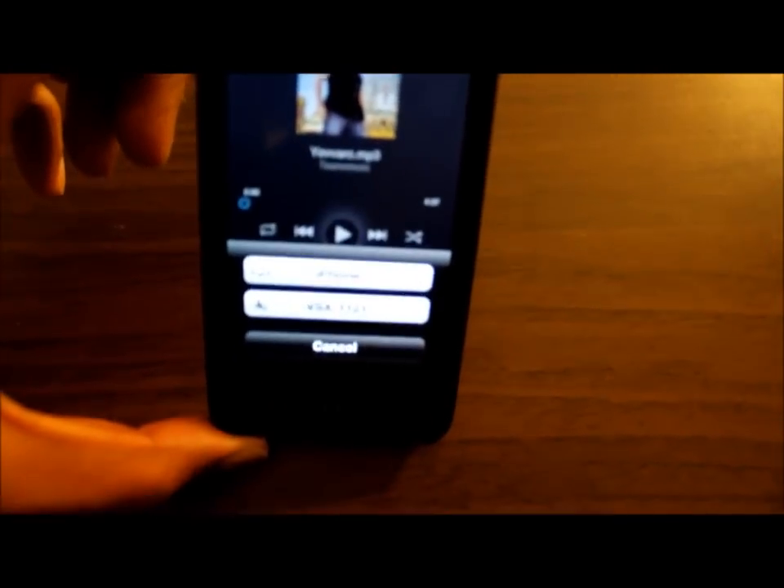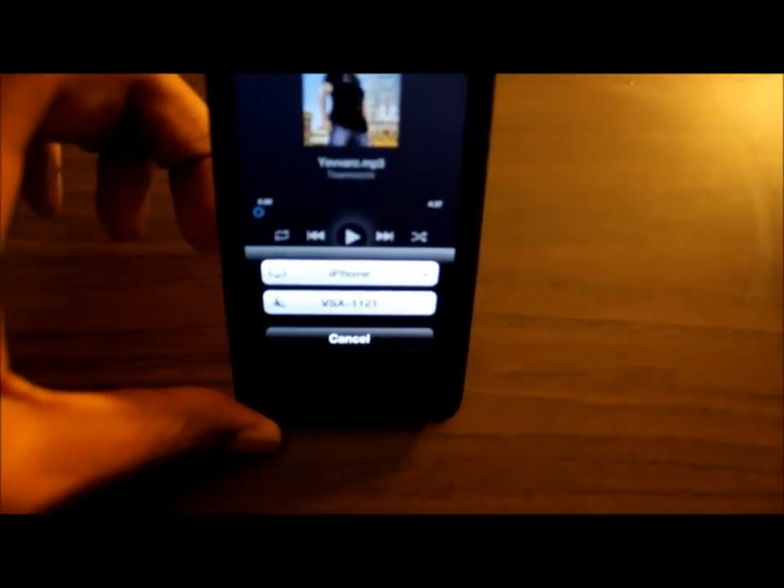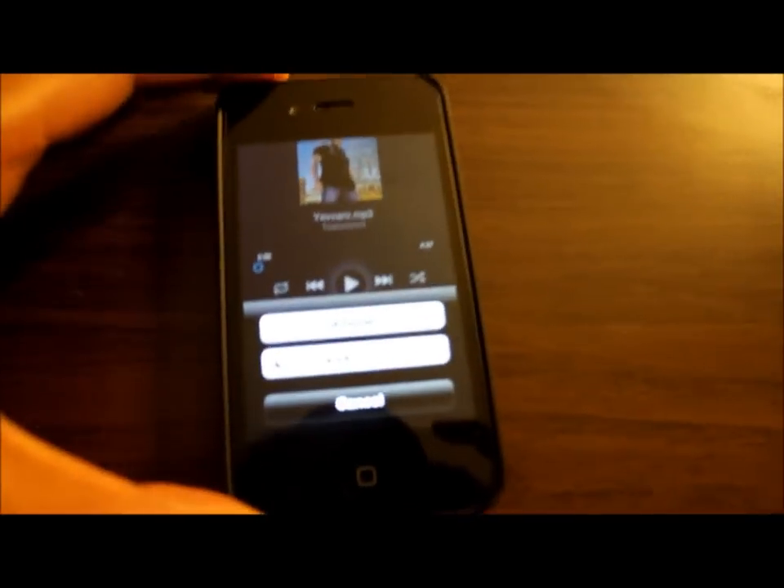Just click on the AirPlay player. It's going to ask me whether to play it from my iPhone or from the VSX 1121, which is my receiver. I'm going to select my receiver, and then play. There you go.